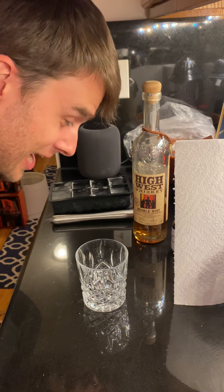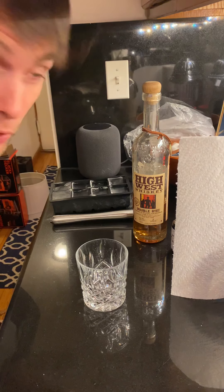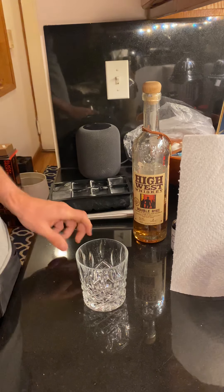Hi there, I'm very bored — we're all bored, it's quarantine — so I decided I'm gonna make an old fashioned. I'm so bored and shameless that I'm gonna record it and you can maybe make one at home.